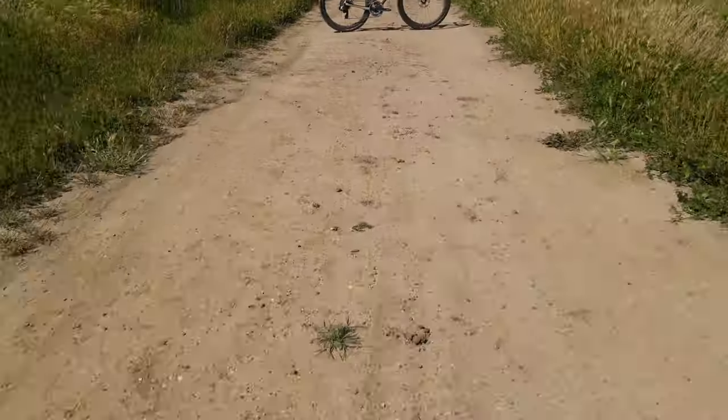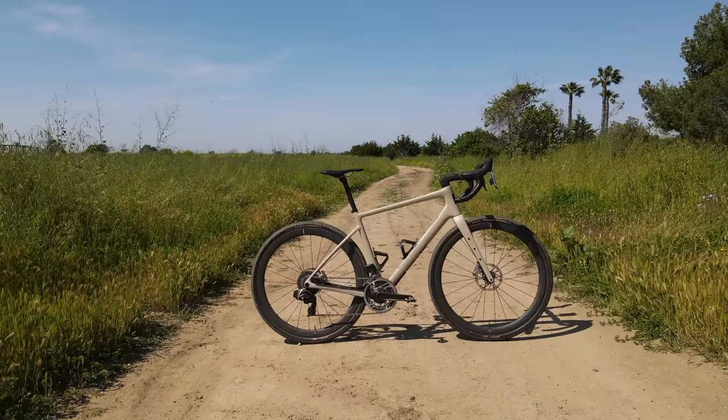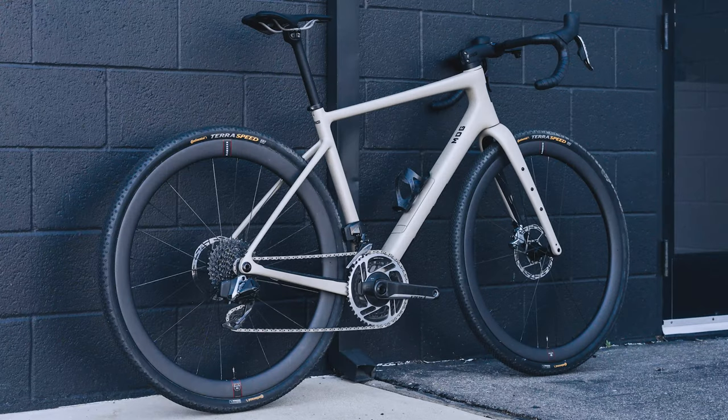When it comes to aesthetics, this is where I feel like the Mog really shines. When I think about a modern gravel bike, the Mog is what I envision. It's super clean, there are no exposed cables, and it just looks really sharp and polished as you'd expect from a high end gravel bike. The integrated storage in the down tube is really, really slick, and I think the way that they did that right underneath the bottle cage is really, really well thought out.